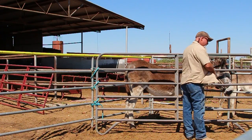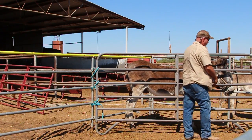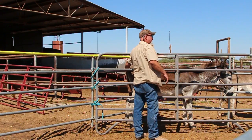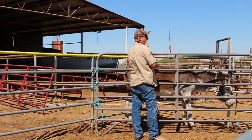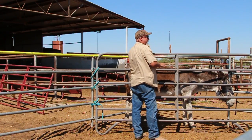Now if you've got the vet coming out, he might want to just work through the panel. He can get to the neck to give shots, get to the mouth to worm, take the temperature — pretty much whatever you want to do, this donkey is caught. Now some donkeys will be more nervous; they may pace around a little bit more, stomp their feet, but once they're caught, they're caught.